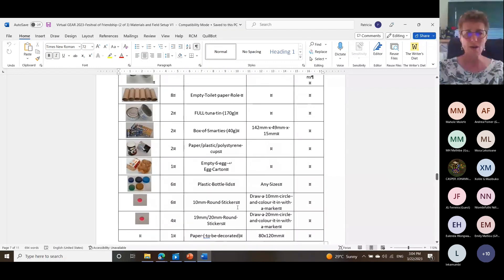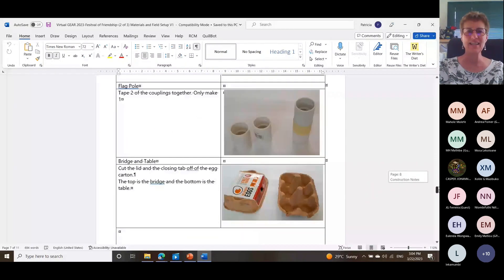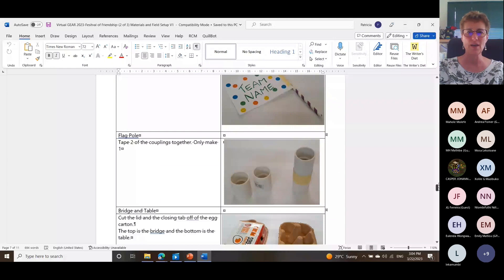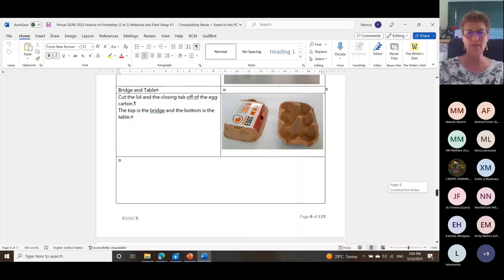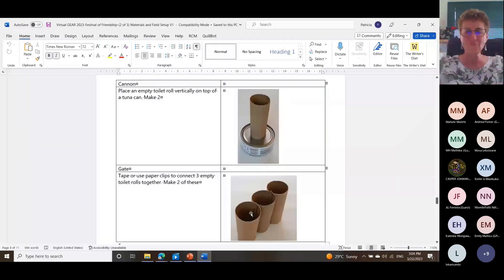You don't have to get round stickers — you can also draw them if you want, and there are little ones and big ones. That's what you need to set up. There's our flag, there's the coupling you need to stick together, there's the bridge and the table. For the gate that goes open and close, we've taken three toilet rolls and put them together with paper clips.